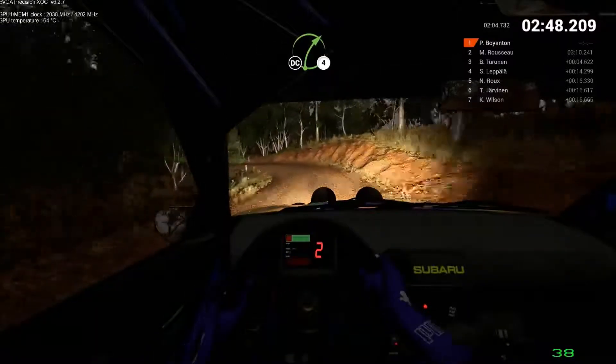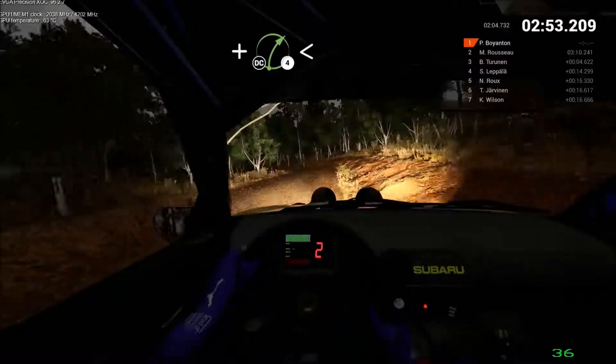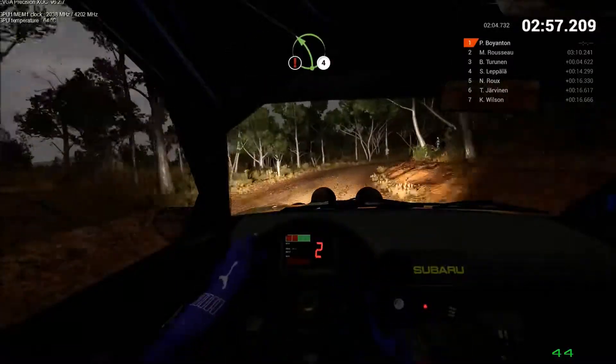Don't cut. And left 3. And right 4. Opens. 100. Don't cut. Caution. Don't cut. Caution. Left 4. Opens. Over crest.